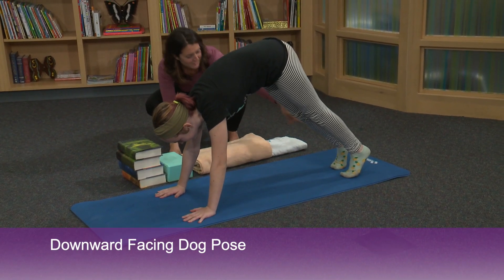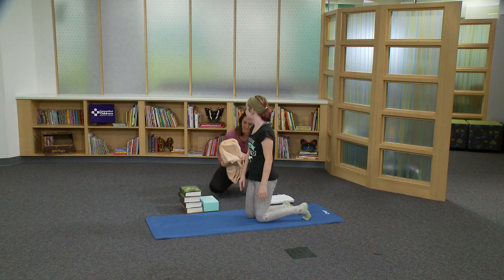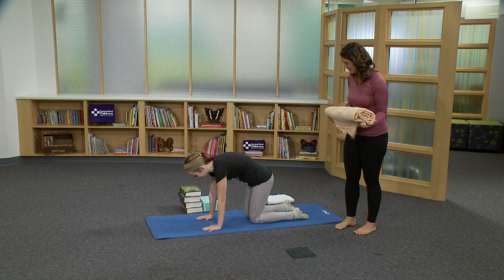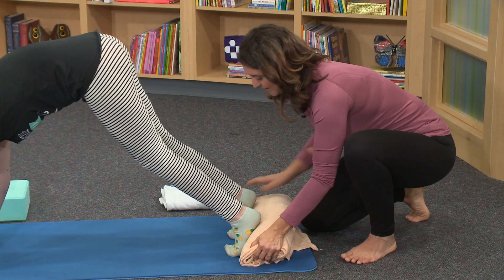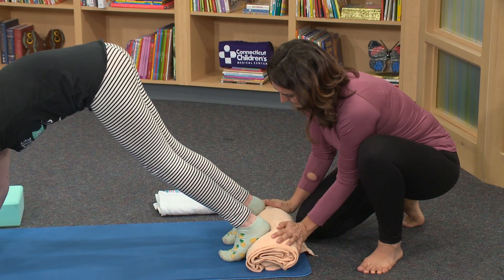Would you like some extra support underneath your heels? Her heels are very high up. Come into tabletop and press up and back into down dog, and I'm just going to place a folded blanket under her heels for extra support.